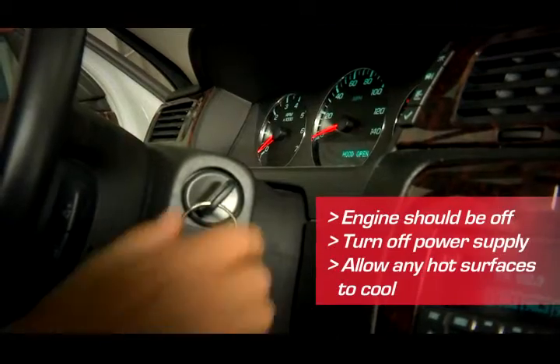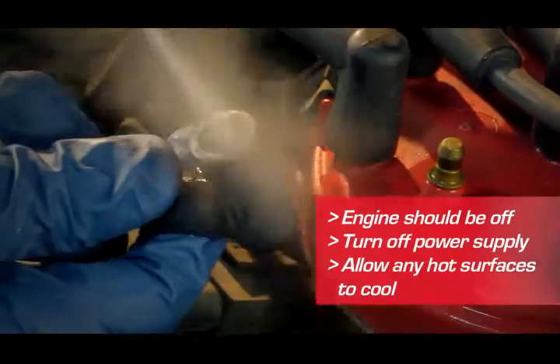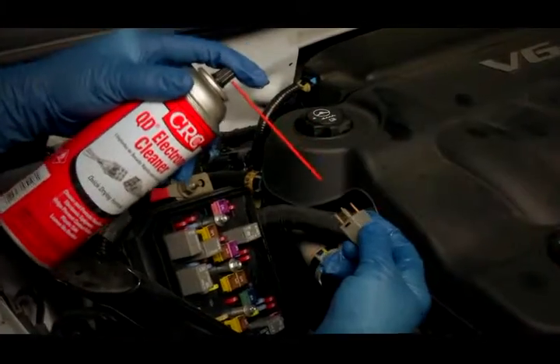The vehicle and power supply should be off. Be sure the area has first been cleaned with CRC QD Electronic Cleaner. Allow any hot surfaces to cool before an application.